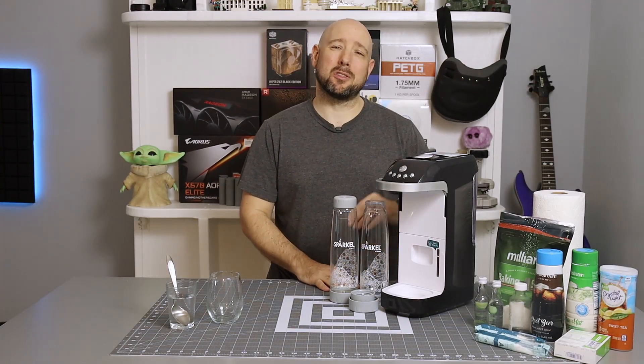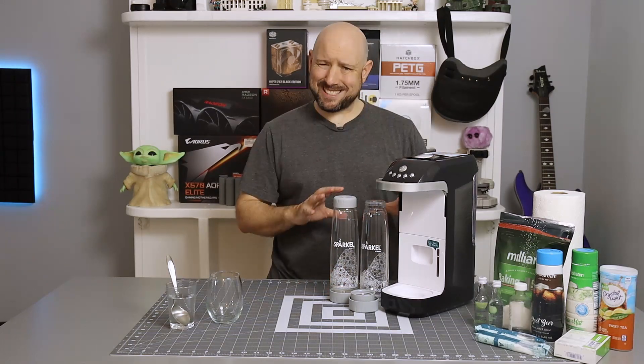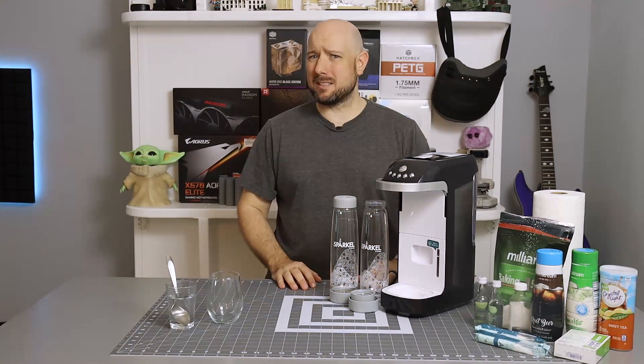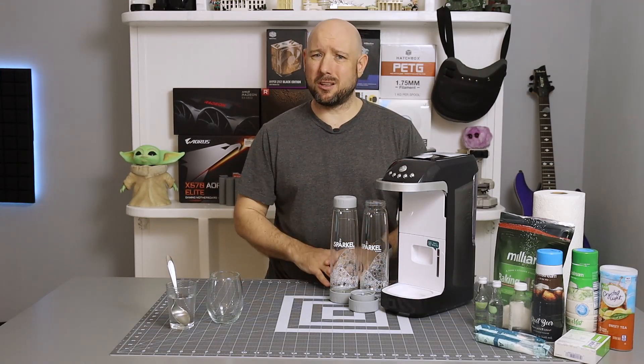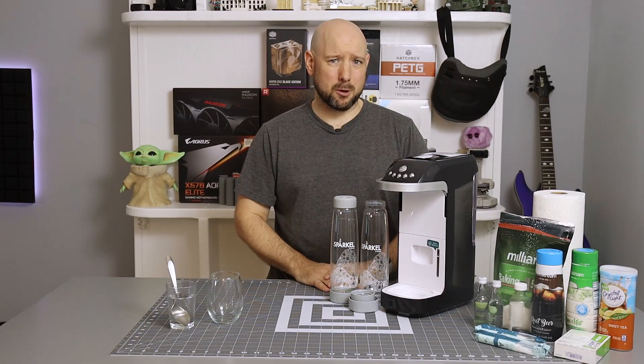Hey folks! I'm here today taking a look at the Baneo Sparkle Beverage Carbonator. Now I know this isn't exactly techy and it's not really maker-y, but if you spend a lot of time behind a desk, you probably drink a lot of carbonated beverages, and this thing could expand your carbonated beverage horizons.